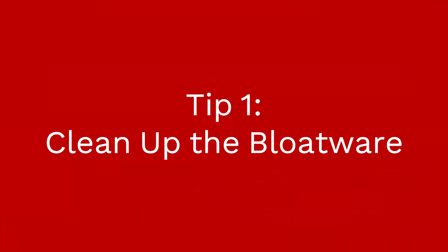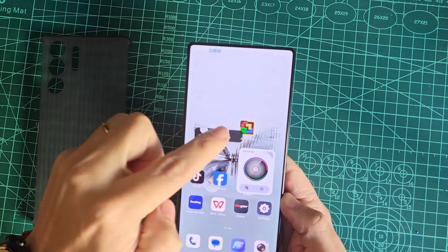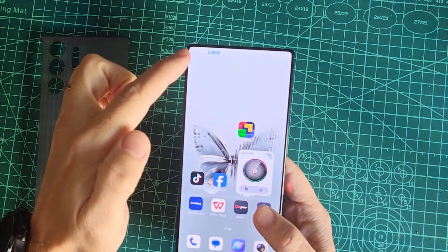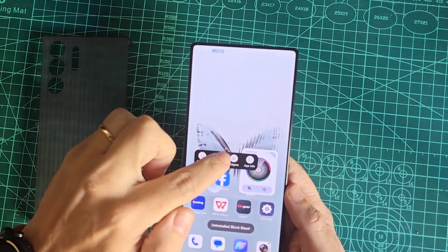Unfortunately, the global version of the Redmagic 10 Pro comes with more pre-installed apps than before. But don't worry, I've got you covered. Start by uninstalling any apps you don't need and removing game installer shortcuts from the home screen.